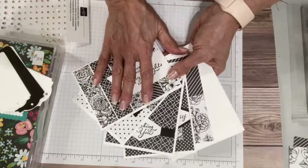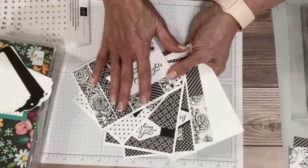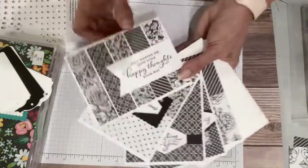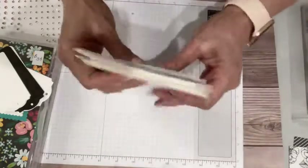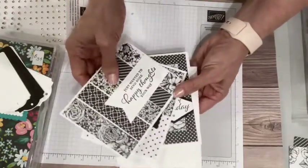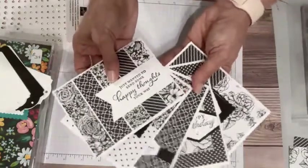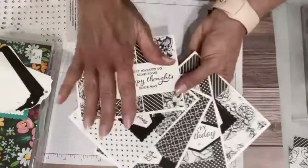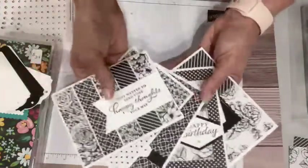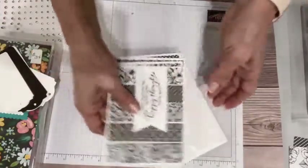If you don't want to stamp it, I also have an option for $25 where I have helpers who are going to stamp these for you, assemble them, and mail them. So that's a beautiful gift — they're classic black and white, so they will appeal to anybody. If you wanted to add some color, you definitely can do that if you're an avid stamper. But again, these are classic, they're simple, and they'll mail for a single stamp when you go to use them.